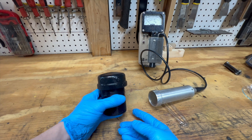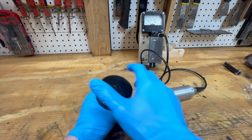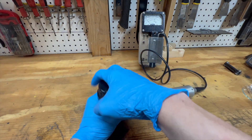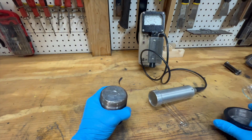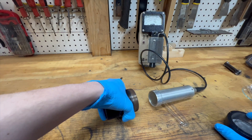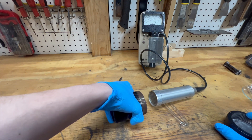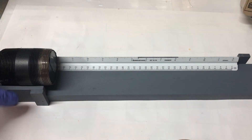Firstly, what is a lead pig? A lead pig is a device used to store or transport radioactive items safely. I made this pig a while back. The original intent was to create a neutron source using radium and beryllium. I scrapped that idea to make a radium point source for nuclear demonstrations. I have so far used this source for a few of my videos, such as the inverse square law and bending radiation.